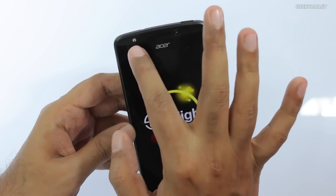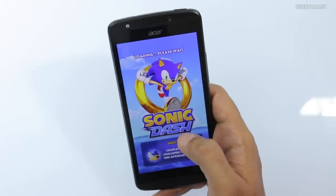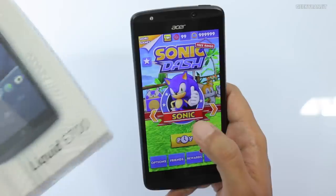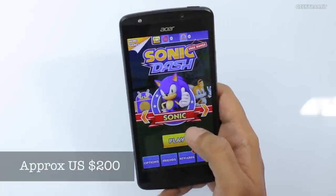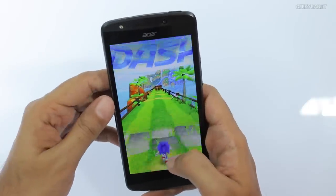Another unique thing is that it also has a front-firing flash for selfies, which is a nice touch. This product is sold in India via Snapdeal.com and it's selling for around 12,000 rupees. Internal storage is also good — it has 16 gigabytes of internal storage.